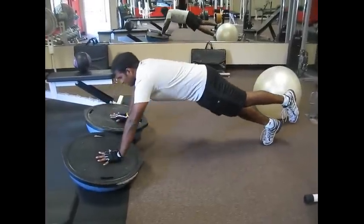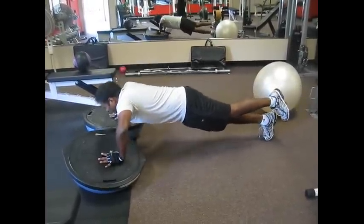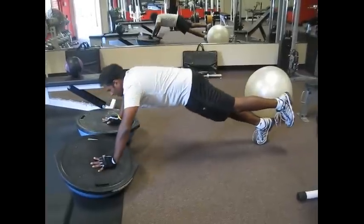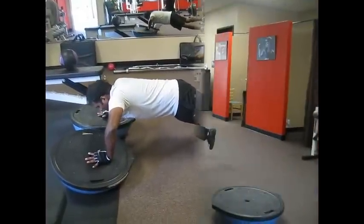Three. Good. Four. Five. Come on, five more. Four. Three. Two. Last one. Hold it down. Hold it down. Hold it. Three, two, one. Done. Good. One.